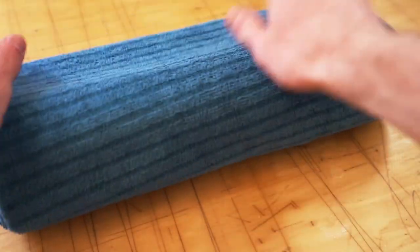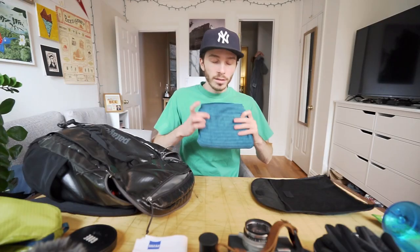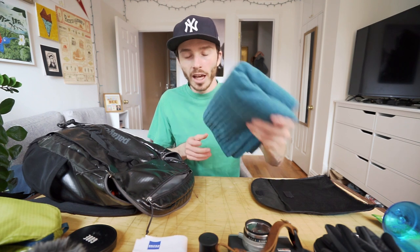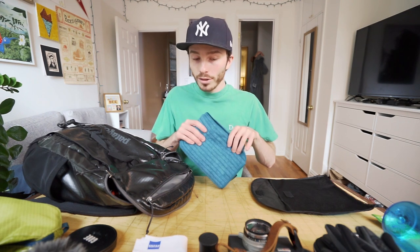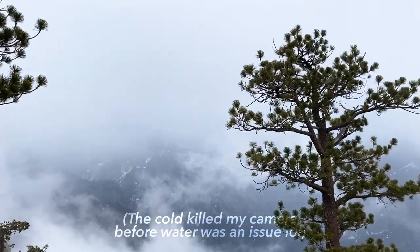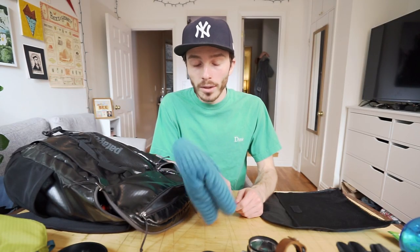This is a quick-dry towel that I bought from REI. I didn't know if the hostel was going to have towels, and I also wanted a nice big towel to dry off my camera or anything else in case it really started pouring. Thankfully that didn't happen — I didn't really need to use this and the hostel had towels. So this didn't really do too much work for me, but it's good to have.